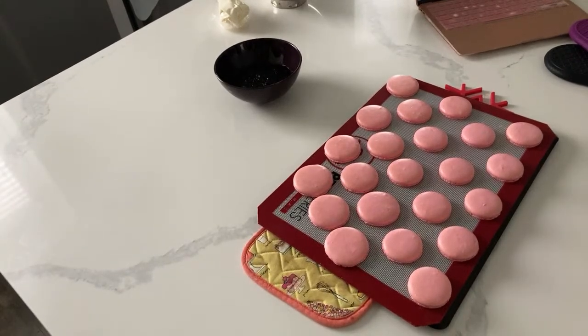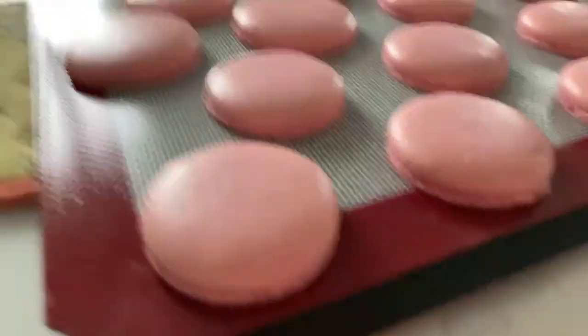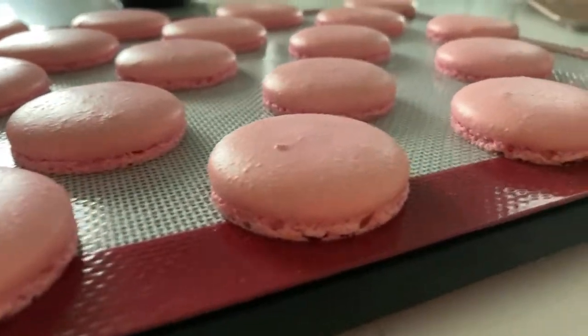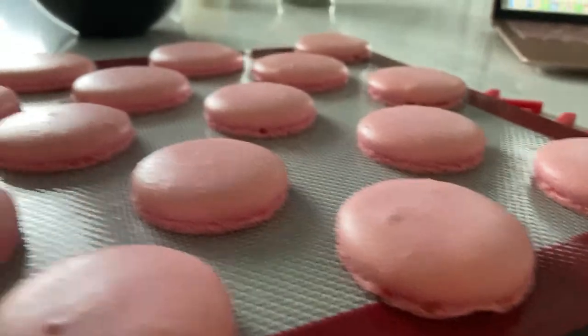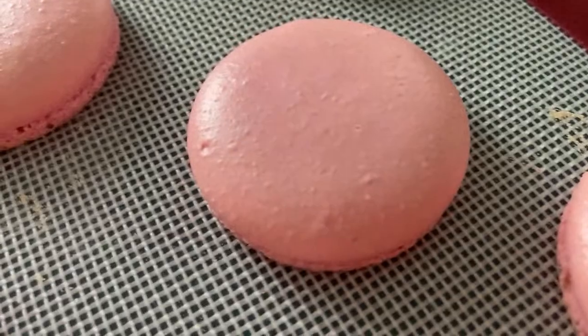If you're new to macaron making, make sure that you have two heavy duty pans so that you can switch off - at minimum two heavy duty pans. The feet will reduce a little bit, but she's so beautiful.